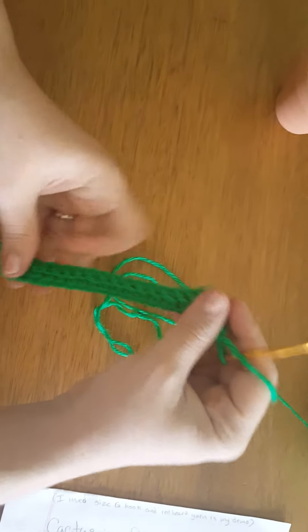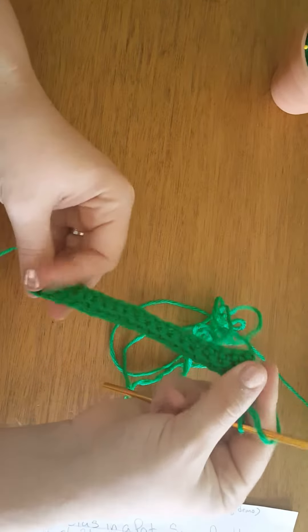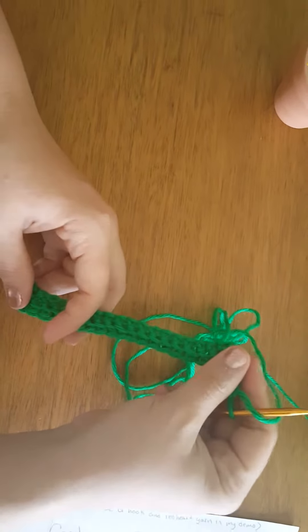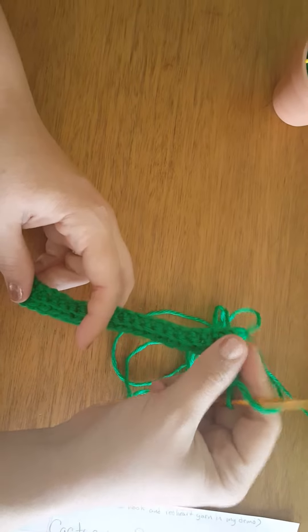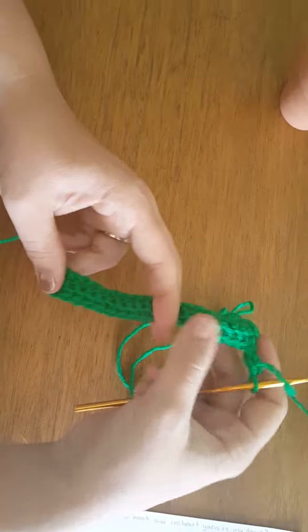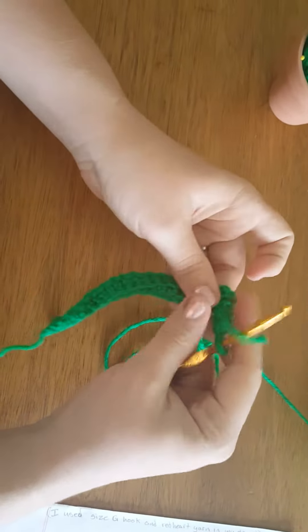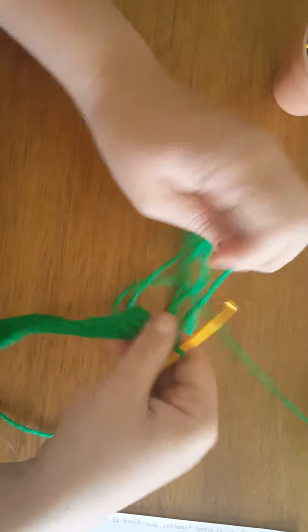If you want it a lot fatter, then you would go ahead and do it wider. If you want it shorter, don't do 21 chains — you could do any number plus one. So you could do 10 plus that one extra chain, because you always start on the second chain from the hook when you start your single crochets.